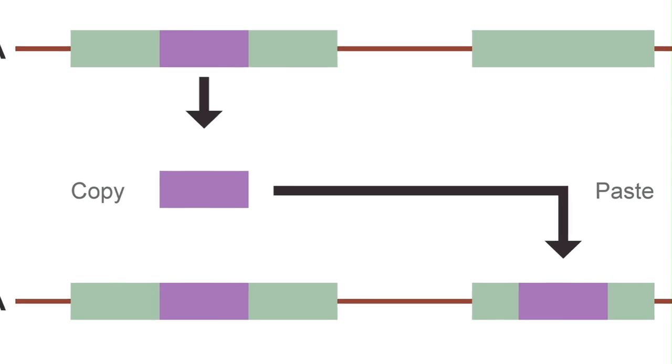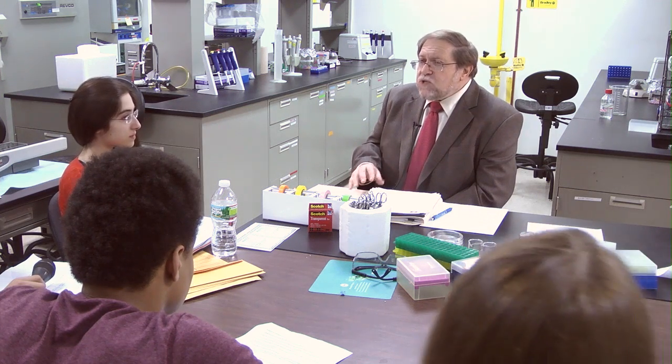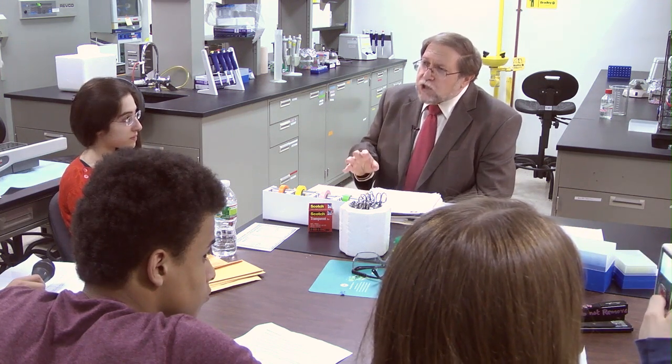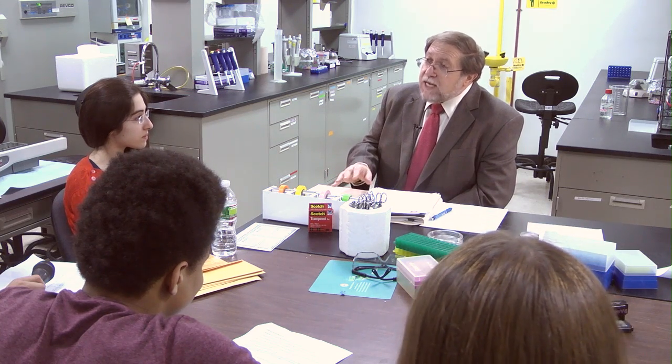In a sense, jumping from one place to another. We can use this information to learn more about ancestry. We can use this information to tell us about populations. For example, we know that the presence of ALU and the gene frequencies depends upon what population we're studying. If we come to a crime scene where somebody has been injured or murdered, and there's blood and there's a murder weapon, it's very important to link those items of evidence.